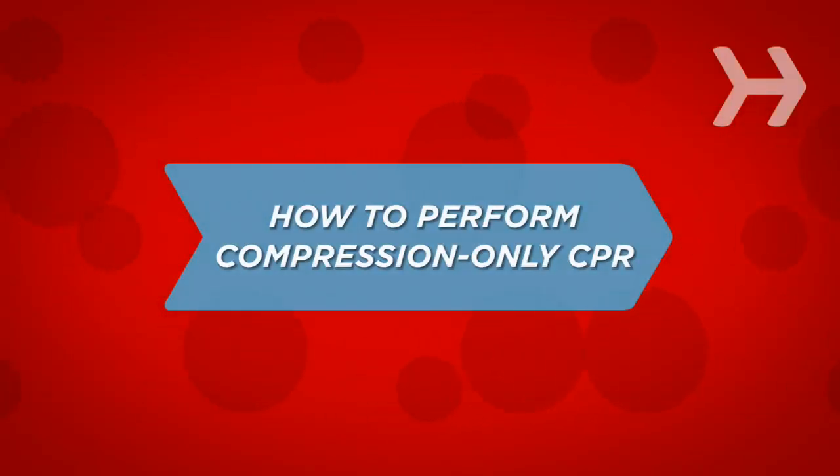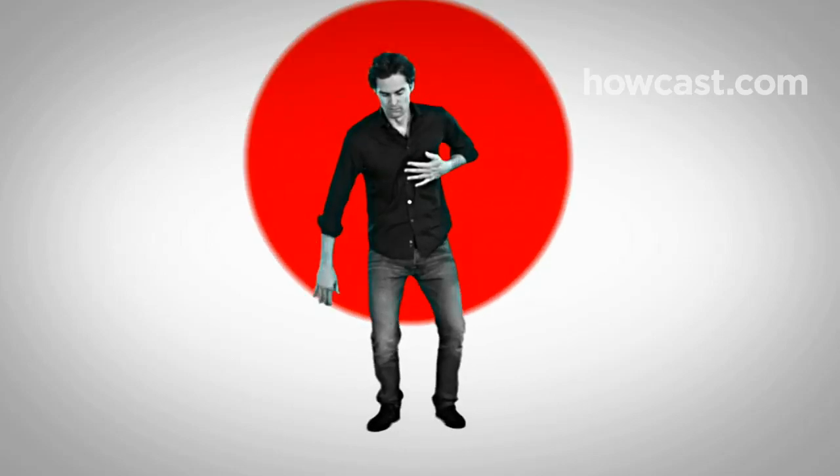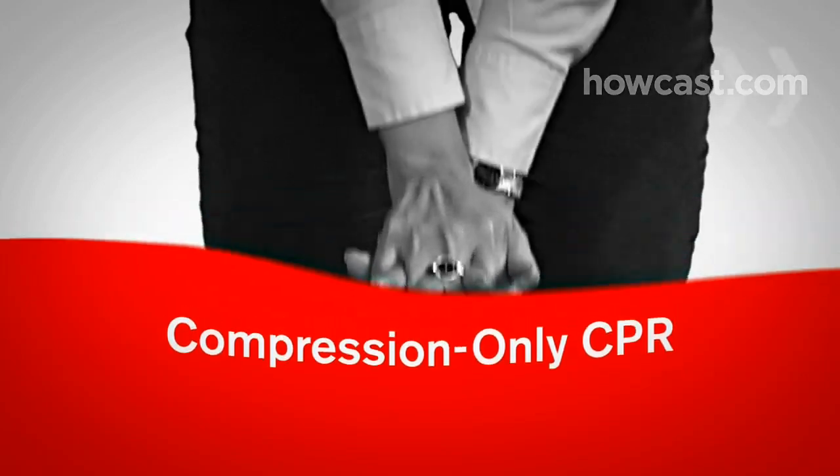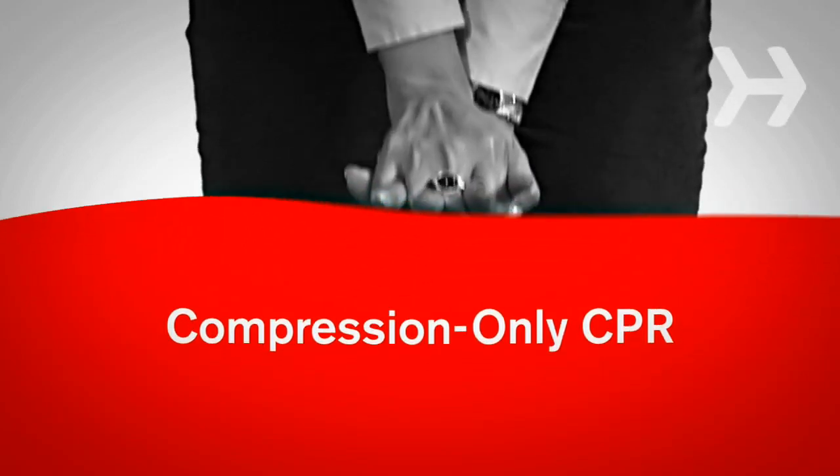How to Perform Compression-Only CPR. Cardiac emergencies can happen anywhere. Be prepared with a simple technique known as compression-only CPR. You can learn it in minutes, it's easy to remember, and it can help save a life.